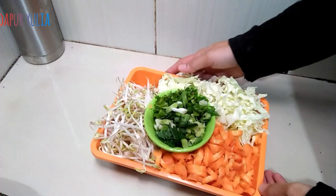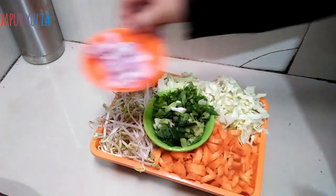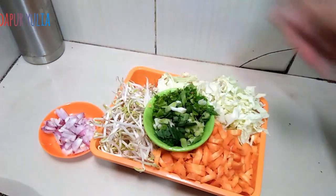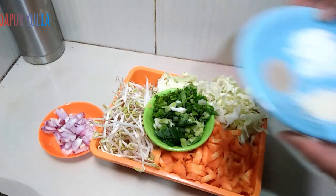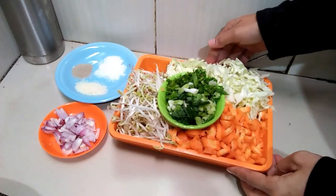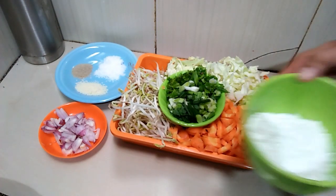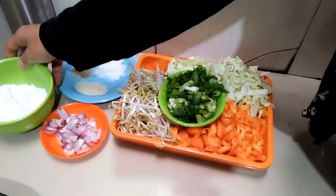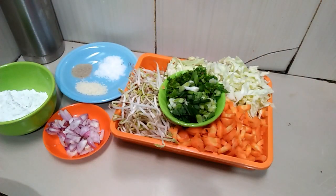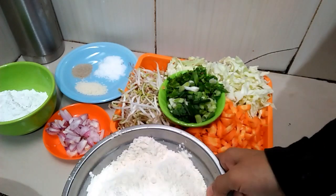Ini sayurannya, saya menggunakan 1 buah wortel, kol, toge, daun bawang dan daun seledri. 5 siung bawang merah yang sudah saya iris tipis-tipis, 1 sendok makan garam, 1 sendok makan kaldu jamur, setengah sendok teh merica bubuk, 2 sendok makan tepung beras, dan 250 gram tepung terigu.